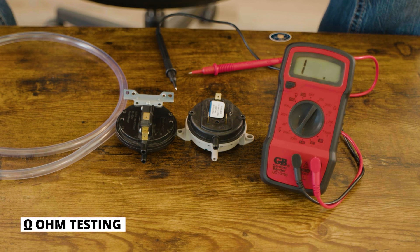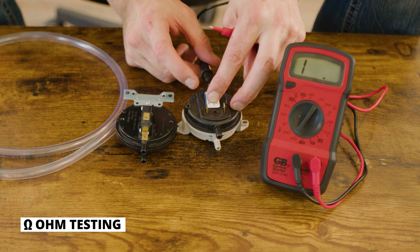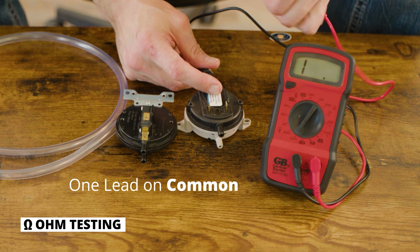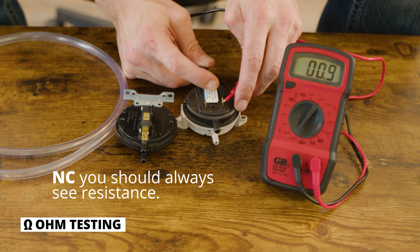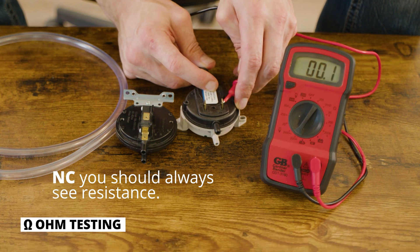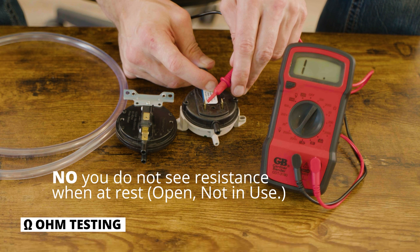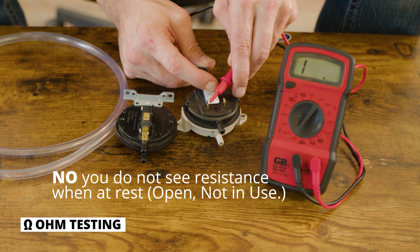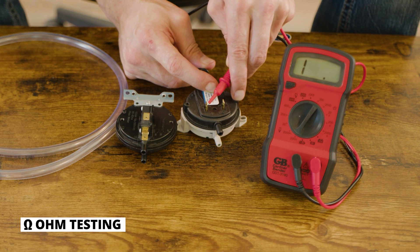I have the multimeter out set to ohms for troubleshooting and diagnostics. Place one lead on the C or common spade. If you touch the other lead to the NC (normally closed) spade, you should always see resistance — even zeros still indicate resistance. If you place that lead on the NO (normally open) spade, you should see nothing while the switch is at rest. The NO spade is the one we use for pellet and corn stove appliances, whether it's a pressure or vacuum switch.